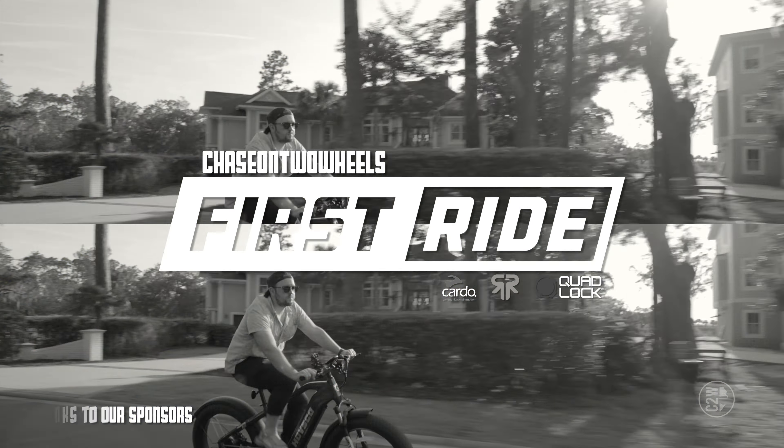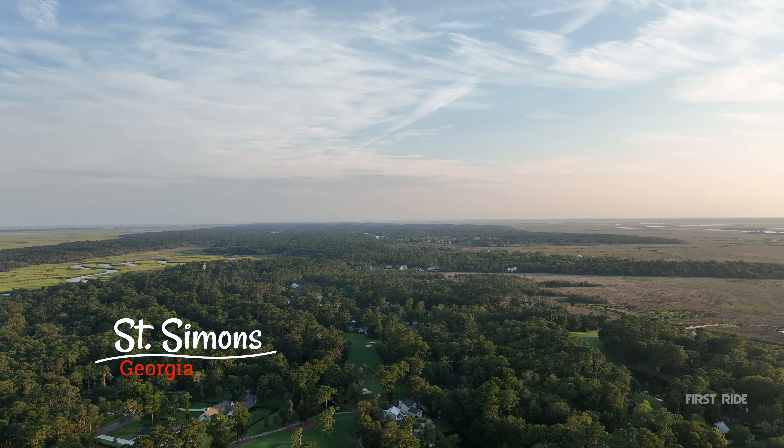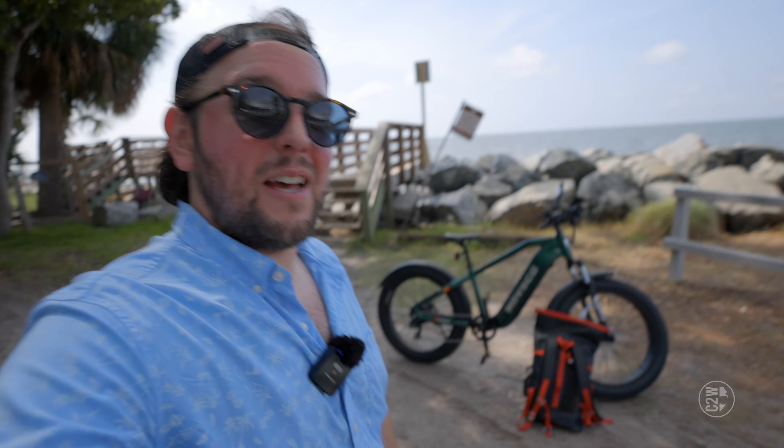What's going on guys, Chase on Two Wheels here in beautiful Saint Simons, Georgia. I am on vacation but I am bringing you guys a first ride. Behind me I have a Hovsco HovAlpha e-bike. I'm on vacation on this little island and it's going to be fantastic. I'm gonna ride this thing around — we're gonna do a vacation edition first ride of an e-bike. Let's see what it looks like and what it sounds like.